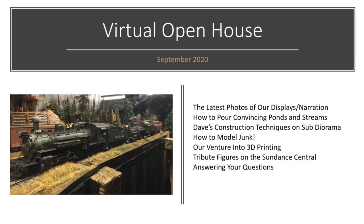We've also delved into a brand new venture for us: 3D printing. Maybe some of you are doing 3D printing or are curious about it — it's certainly a hot topic. We're on a learning curve right now. We've purchased our printer, the curing machine, and our sonic cleaner, and we've done some initial printing. We'll also do a short section at the end with tribute figures on the Sundance Central. Sundance Central is about 16 years since its inception, so along the way you lose some members.